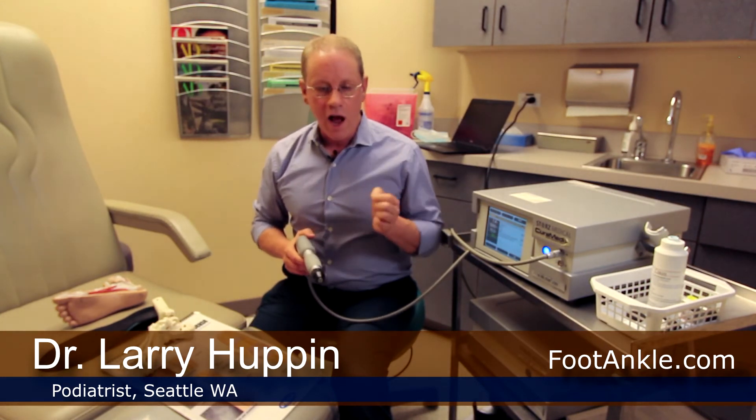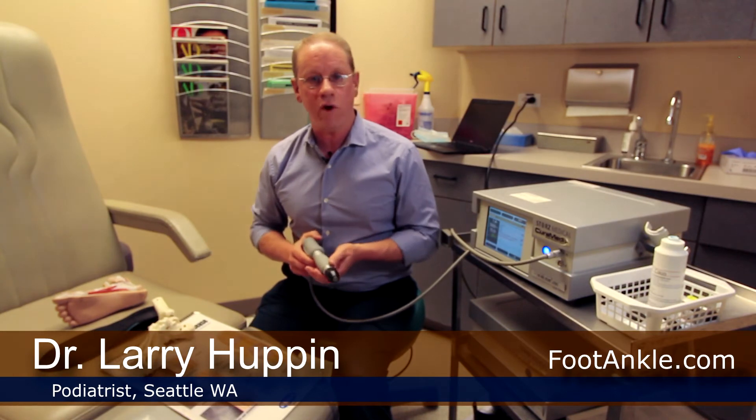As with every treatment, this treatment has advantages and disadvantages. The advantage is it's been shown on a lot of similar tissues to be very effective at stimulating healing — it can be 70 to 80% effective. There's no risk whatsoever; no one's ever been worse for having done shockwave therapy. And it's for the most part pretty painless.